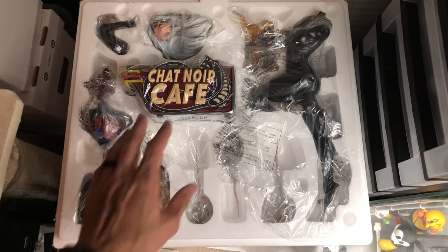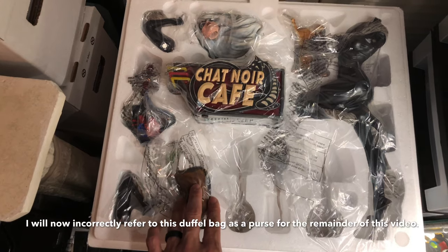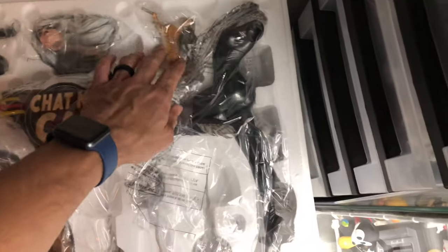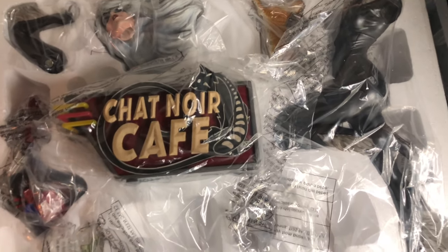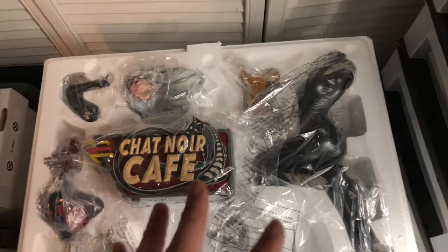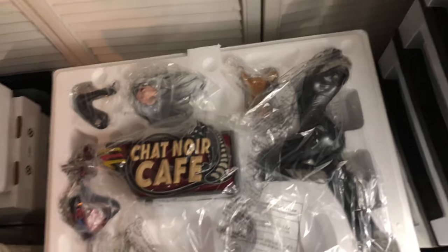Here's a quick look at what's inside. We have the base with the 'Chat Noir Cafe' sign, the purse that goes around her arm, part of the regular edition, her other arm, the body, the cat that goes on top of the statue along with Felicia, and what I'm pretty sure is the exclusive piece. There's also the other arm and the head portrait. I'm going to take these pieces out off-camera because I don't want to break anything before I even build it.